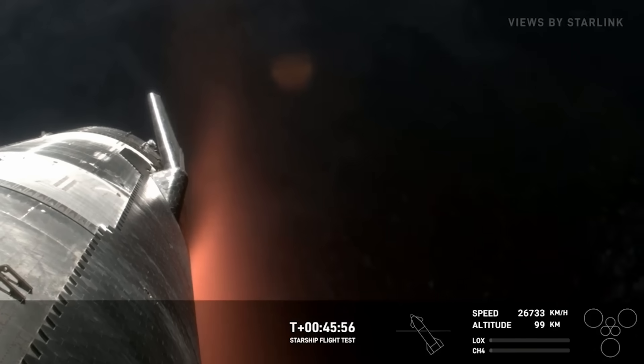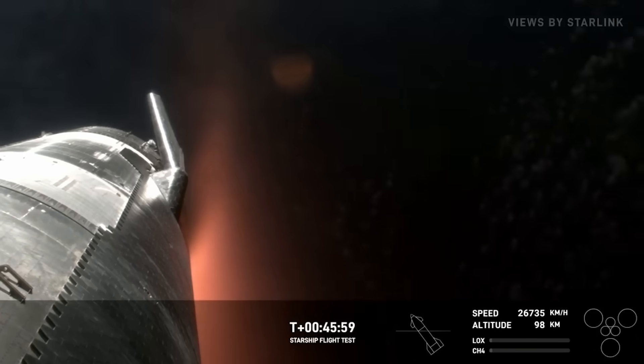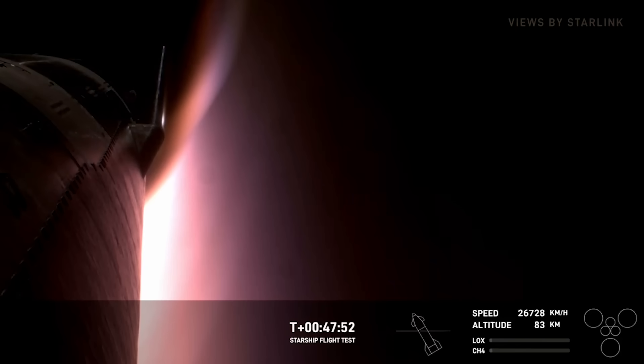SpaceX knows they need to work on Starship's heat shield, but they have a good idea of where the weak points are. We will have to wait and see how it progresses and the impact it has on the space industry. Thank you very much for watching.